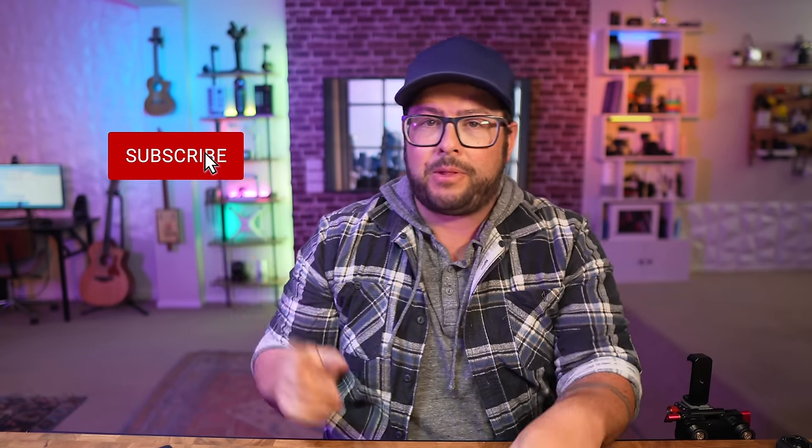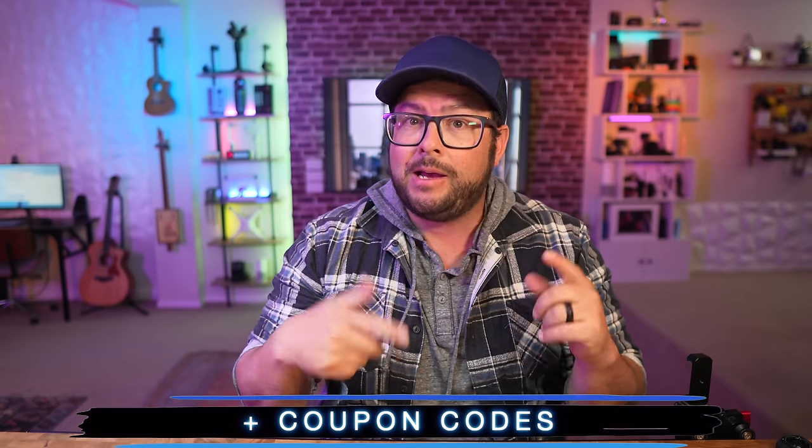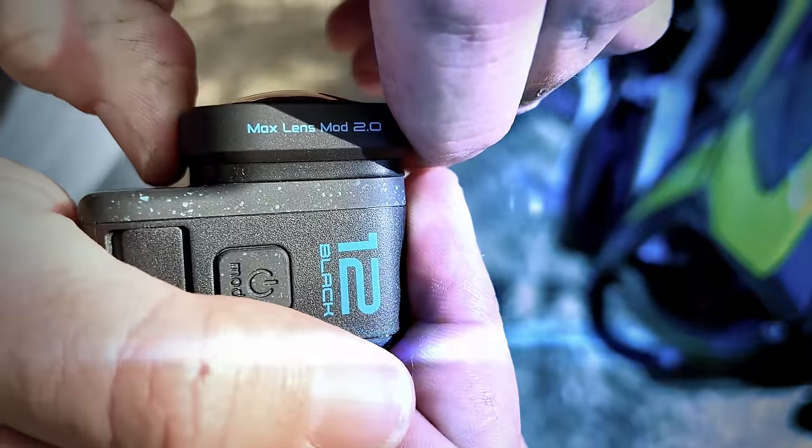Welcome to the channel, my name is Danny Black. I love to share cool gear that comes my way and tell you where you can get it. If you are new here, don't be a stranger. I'll put links to everything down in the description plus a coupon code to save you some money and a surprise link.